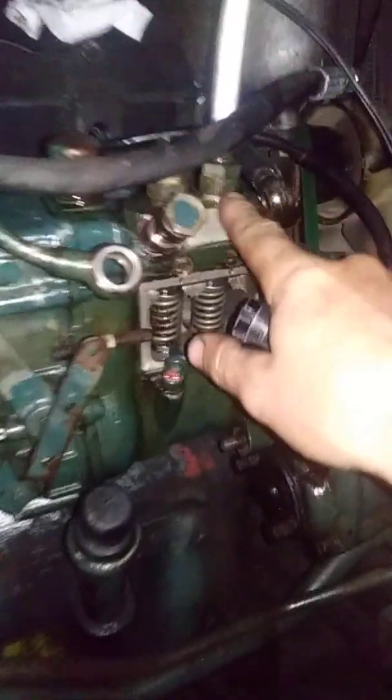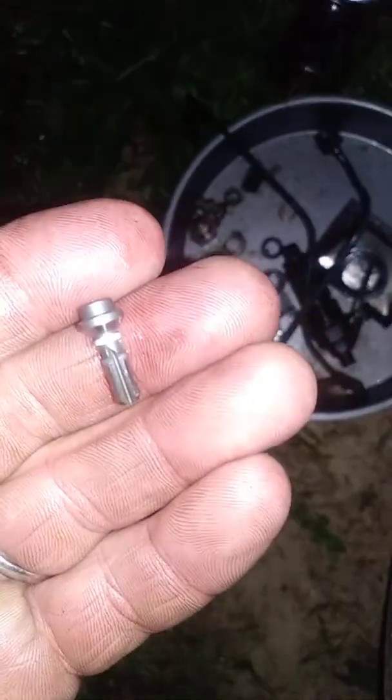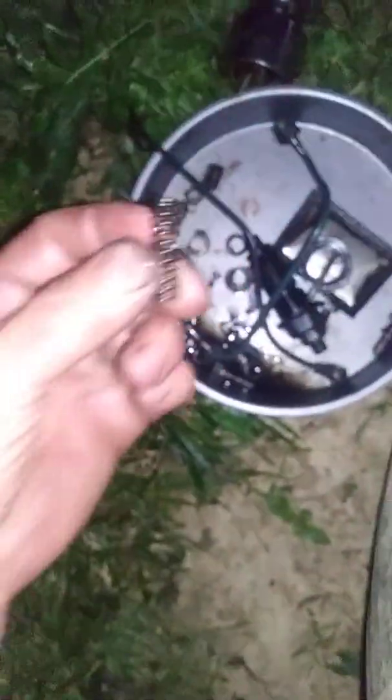You've got to pull the delivery valve holder — there's a spring and then the delivery valve. There's the DV right there; it seats downward and the spring sits on top, which is just that spring there.